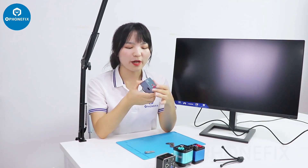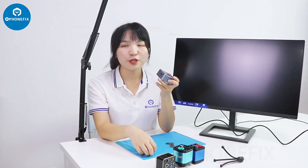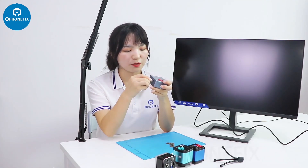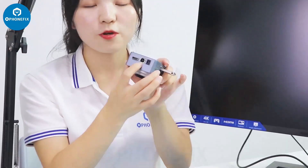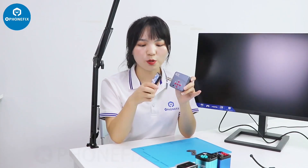It's a 4K industrial camera. You can store your pictures and videos through this disc. It has HDMI and USB — you can connect to your computer. We can adjust the menu through this button, and we can also use this remote control to adjust settings.